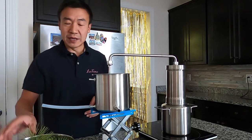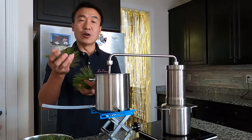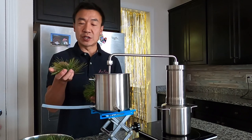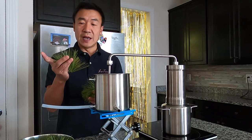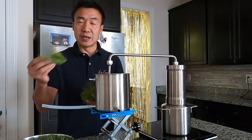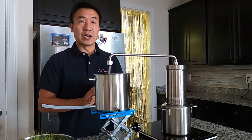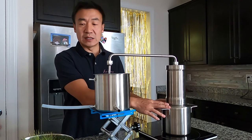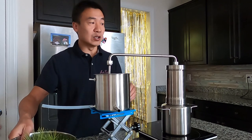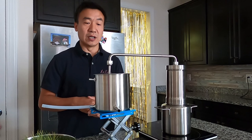This morning I picked my pine needles. I chose the young pine needles which grow at the tip and cut them — they still have a very good pine aroma. The first step is to add water into the pot, then wash the pine needles and put them in the column, and then we can start the distillation.